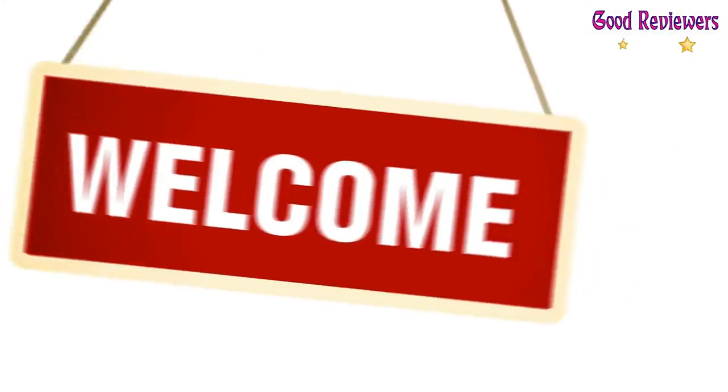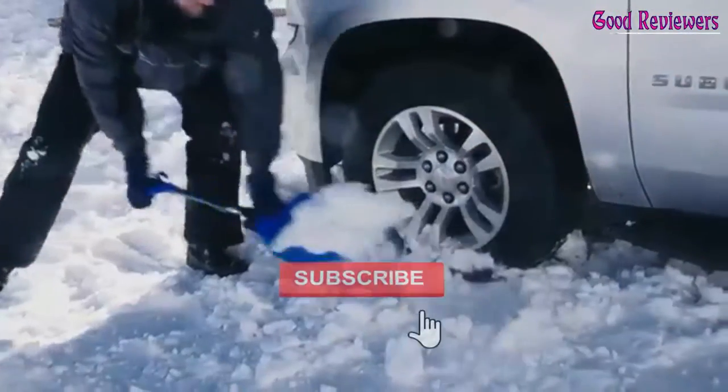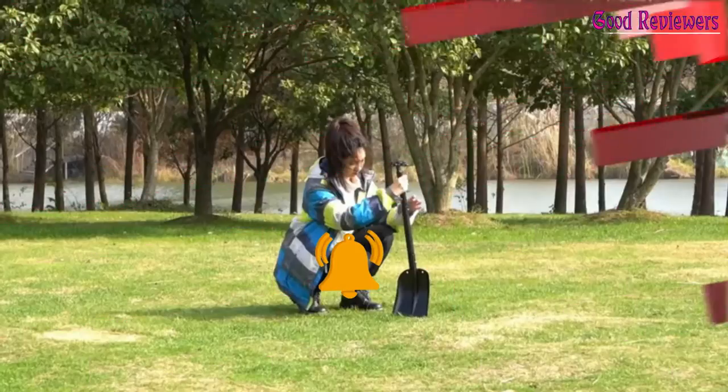Hello viewers, welcome to another great video for the top 5 best snow shovels for cars right now. Subscribe to the channel if you're new and turn on notifications so that you never miss a new video.